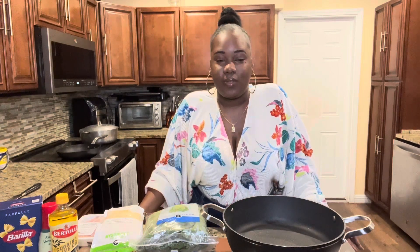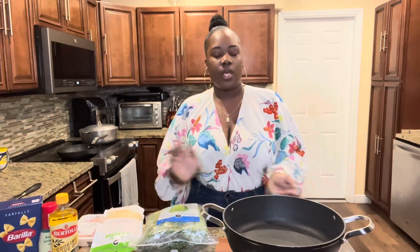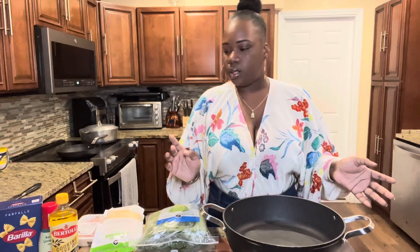Hey y'all, welcome back to my channel. My name is Janetha, and this is my first video on camera of my cooking, so I might be a little nervous — bear with me. Today I'm going to be making a viral chicken Caesar salad pasta. The first thing we're going to do is boil our pasta.